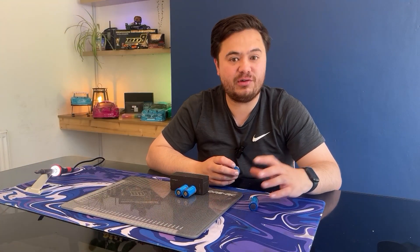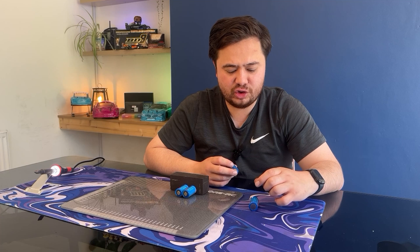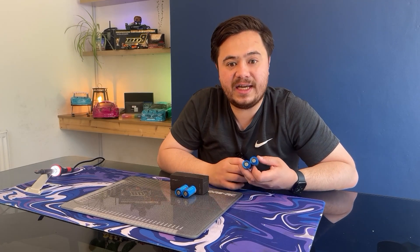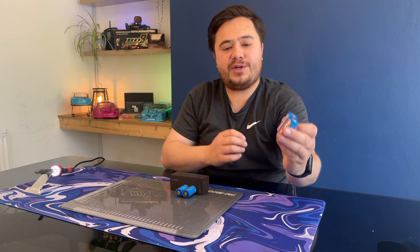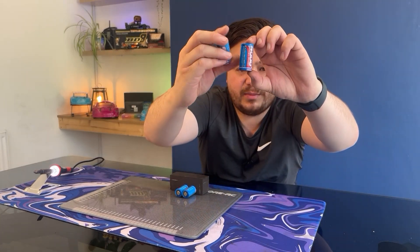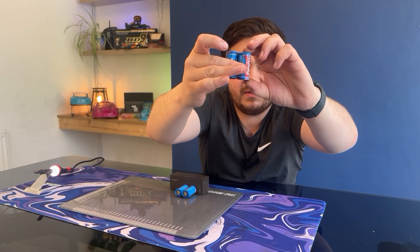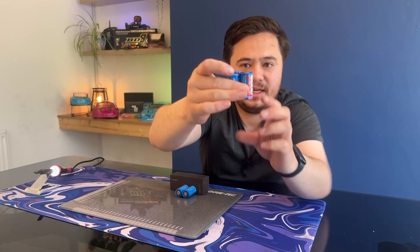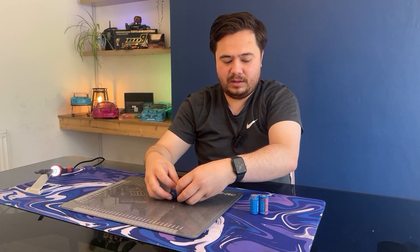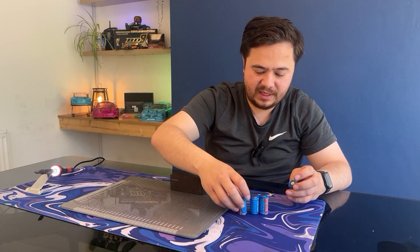While the soldering iron's heating up, we're just going to glue these packs together. It doesn't need a lot of super glue — it's just to hold them in place. We want to make sure that we alternate polarity on the cells, so we don't have them all with positive at the top. We need a positive next to a negative — positive, negative — which will create our circuit, so they will alternate.